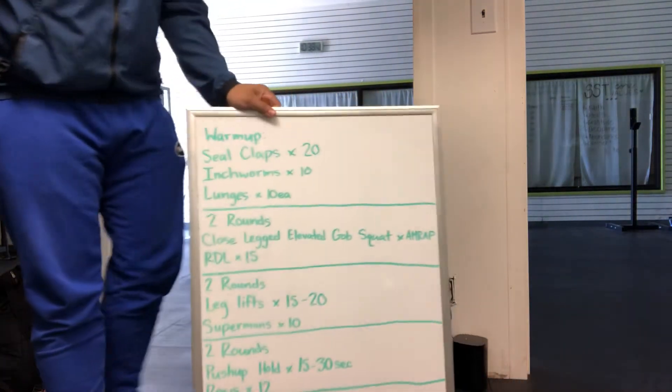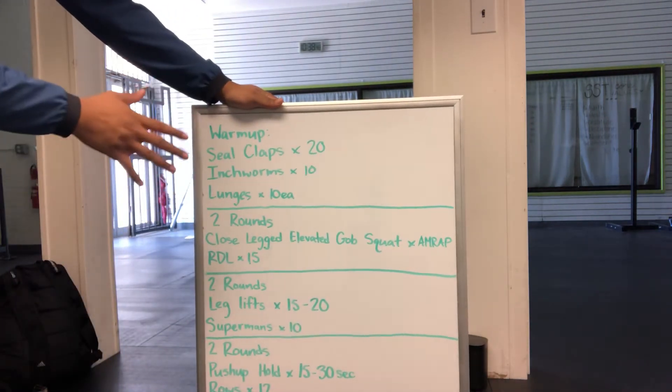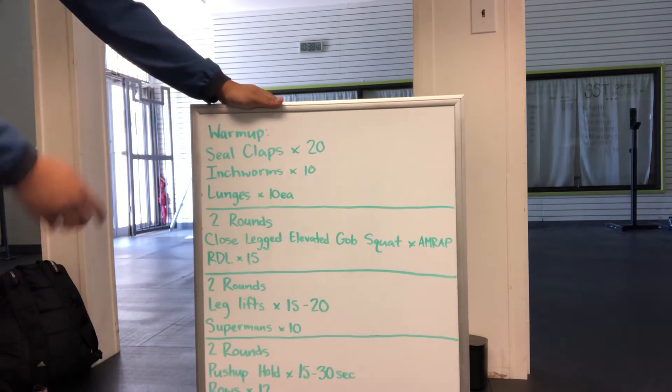For our warm-up for today's workout, we have seal claps for 20 reps, inchworms for 10, and then lunges — we'll do 10 on each side.